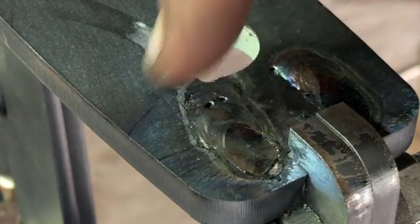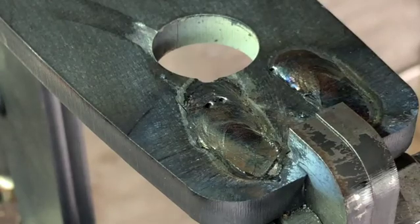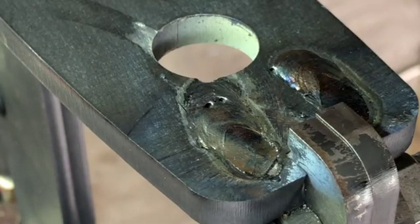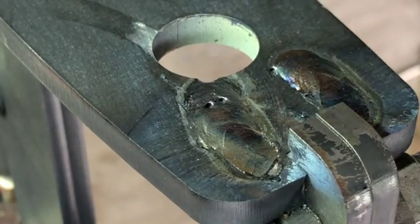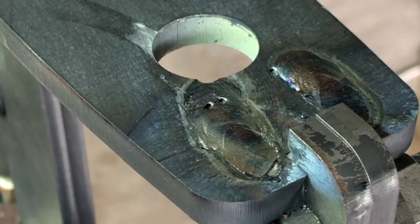You can see that the welds are almost flat, it just needs a little bit of grinding. But there's enough weld there to hold that bracket, so I'm very happy how it came out. Now I'll do the other side.